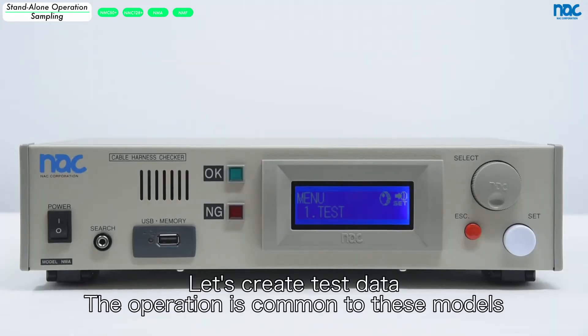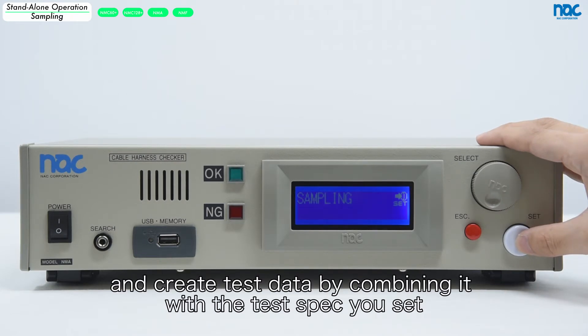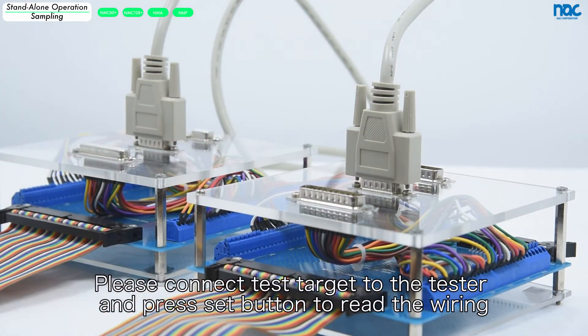Let's create test data. The operation is common to these models. Please select number 2 sampling. Sampling is the function to read the wiring of the test target and create test data by combining it with the test spec you set. Please connect the test target to the tester and press the set button to read the wiring.